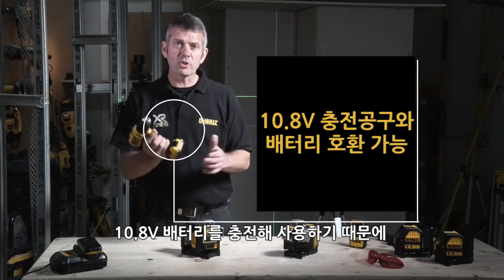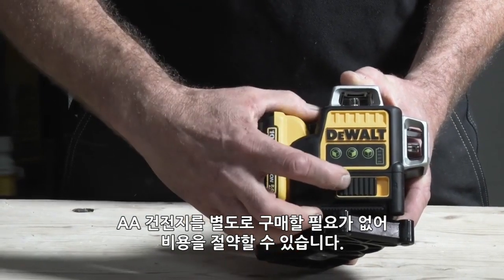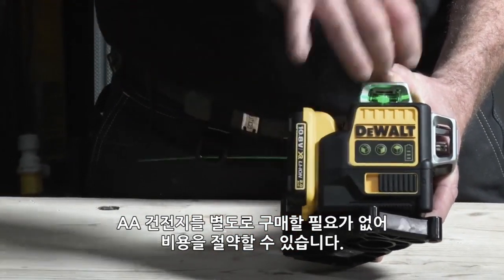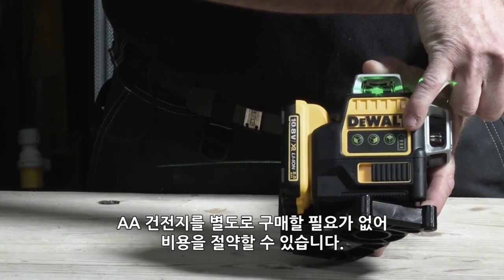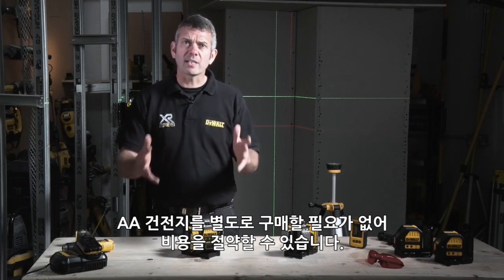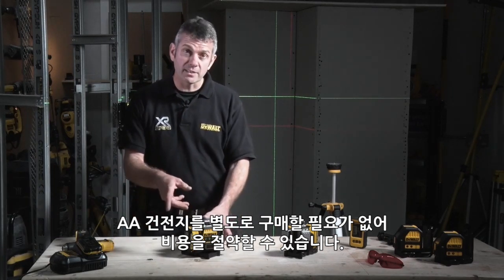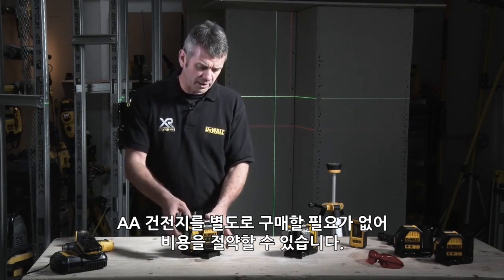So if you're already a user of 10.8V tools, you can be safe knowing that all your charged batteries will operate — no more running out of batteries, no more running down the shop. If it costs you two pounds a week to power this with AA batteries, that's a hundred pounds a year. So it's not going to take too long for the monetary saving to pay for this particular laser.